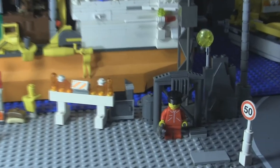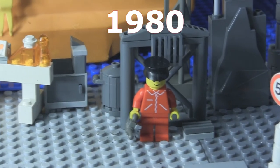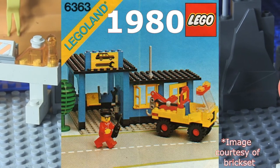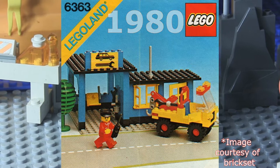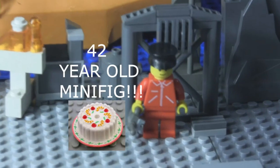He's special because he's actually my oldest minifigure in my collection. He appeared in 1980 in only one set — set 6363, Auto Repair Shop. I think he's a really cool figure, although simple, and I'm really happy to have one. It's actually over 40 years old now, which is kind of crazy to think about.